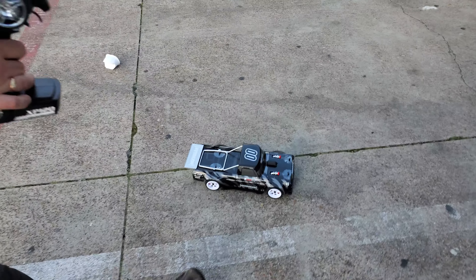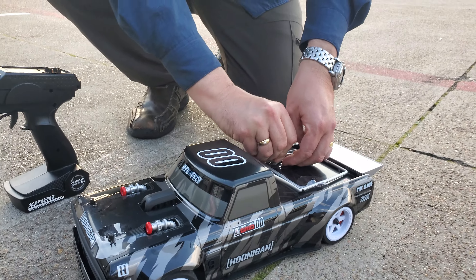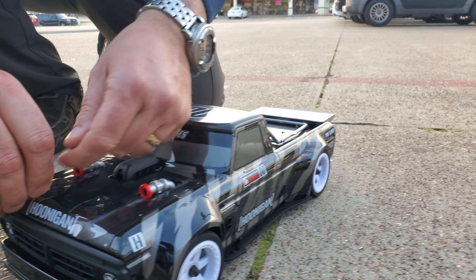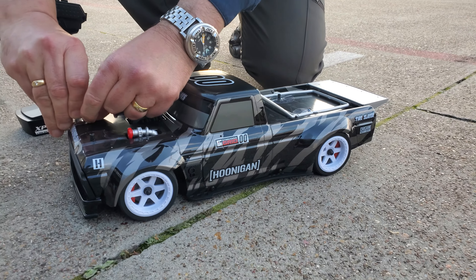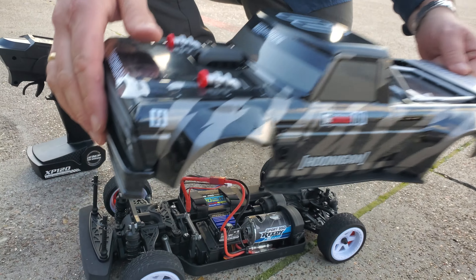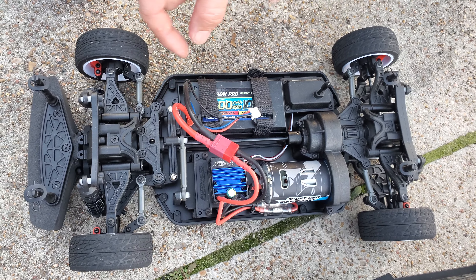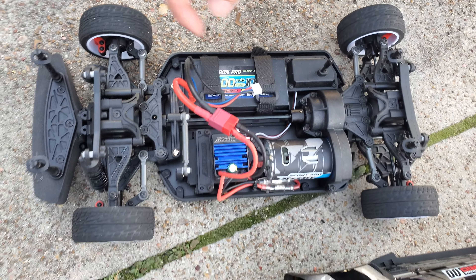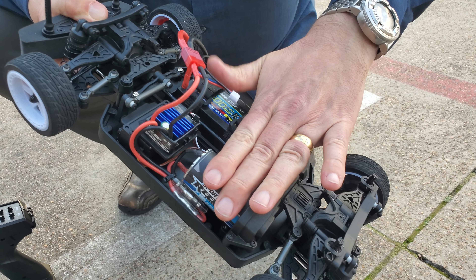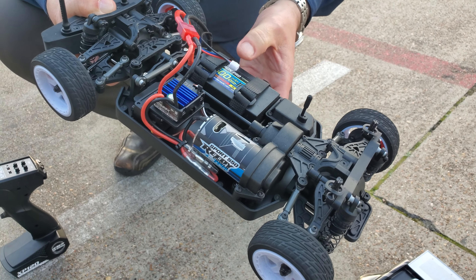Let's quickly take the body off and take a look at this. We'll pop the body off and show you underneath — show you what we're running on. You do need a shorty pack. You can squeeze some smaller batteries in. We've got a shorty pack in here. This one isn't a direct-wired one; it's the one that has the little plug-ins, but it fits in here just perfectly. It comes with the Sport 550 brushed motor, which is absolutely cool. Been running this truck quite hard and there is no heat in this motor.